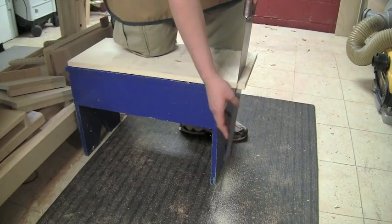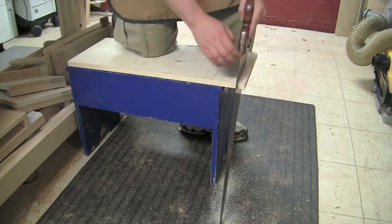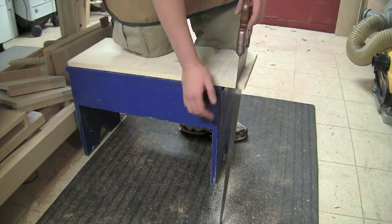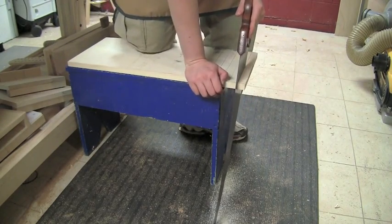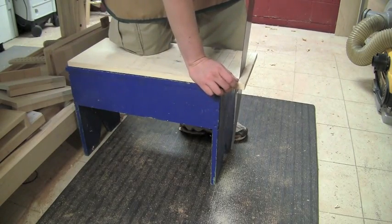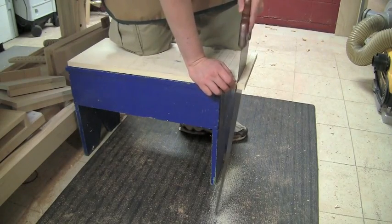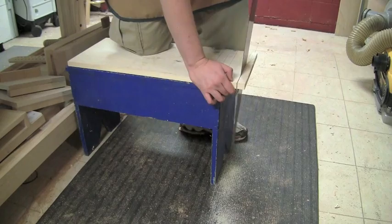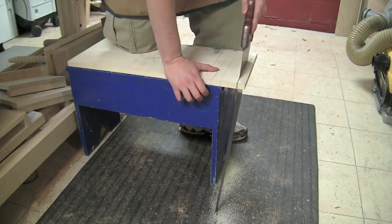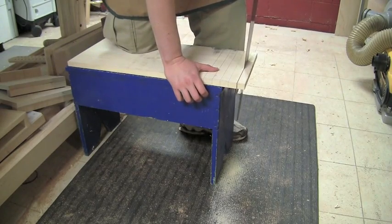You'll even hear this kind of rattle motion as it comes up. That's an indication that my body is somehow out of square — I am trying to pull the saw blade out at such an angle that it's causing the whole thing to vibrate. When this happens, it's simply a matter of readjusting your body to make sure that the saw is moving in line.